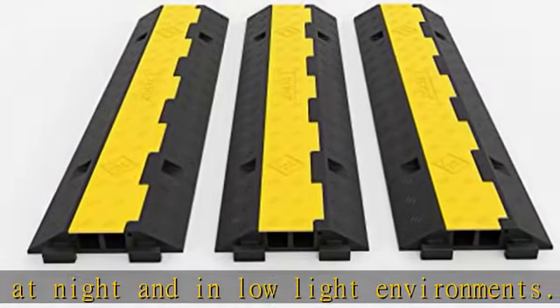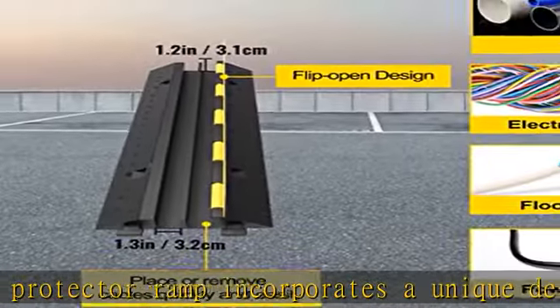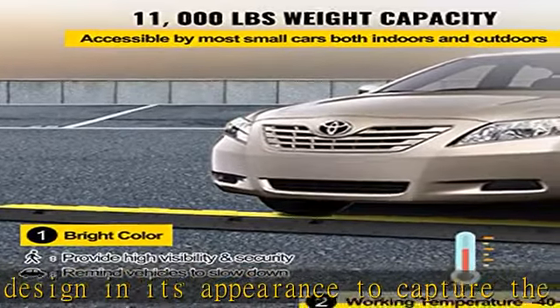Bottom shock absorption has strong stability to control traffic speed while not damaging cars or roads. Modular interlocking connection: modular design allows multiple speed bumps to be connected to cover longer cords. With this design, you can effortlessly assemble it on the floor of your house or even outdoors. This feature offers a do-it-yourself vibe as you can either have a specialist install it or do it yourself.